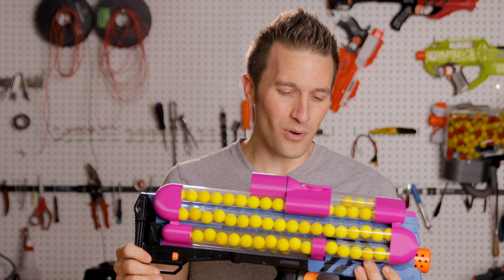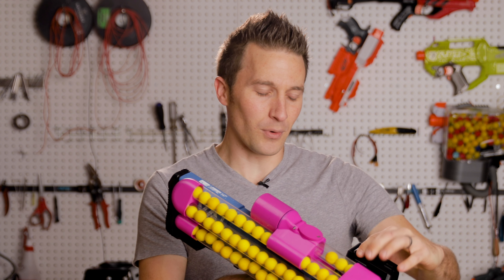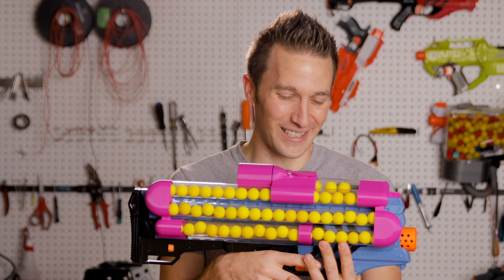So let's do a quick firing test. I'll do some little short bursts first just to watch it count down, and then I will rock off the rest of the magazine at full fire rate, and we'll see how quickly it keeps up.